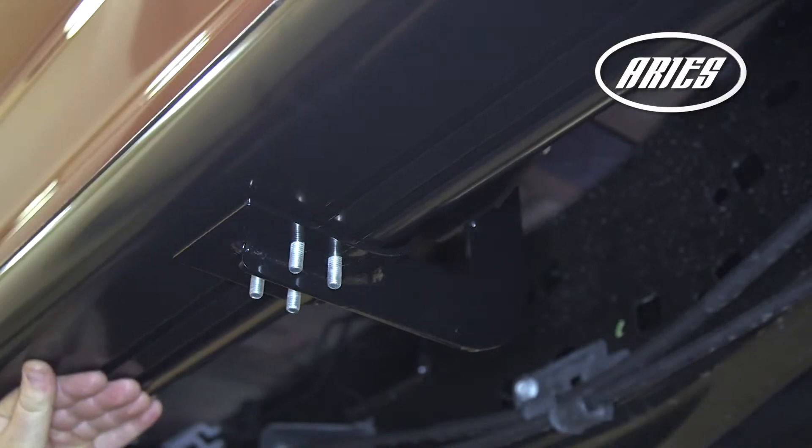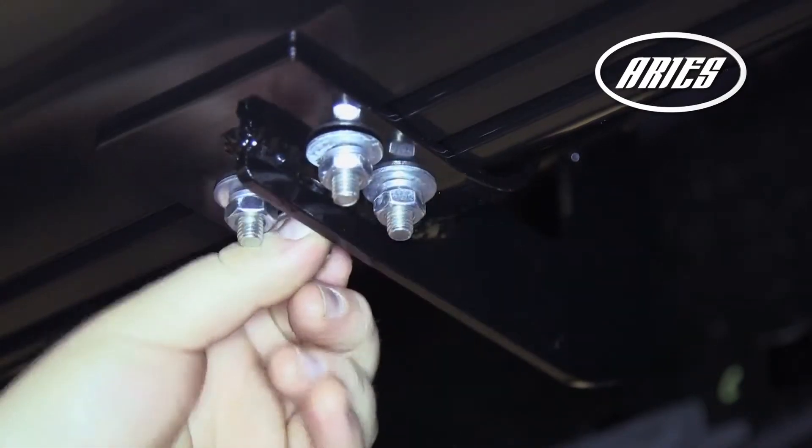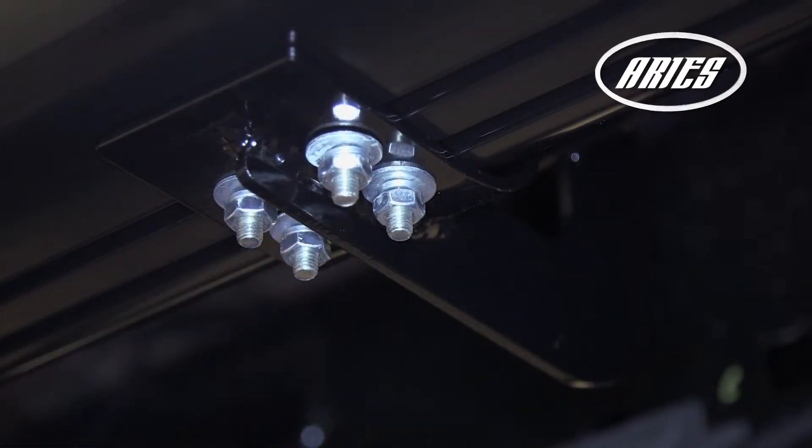Insert 4 T-bolts into the bottom channels of the side rail. Add 8mm flat and locking washers and nut. Snug the hardware, but do not overtighten to allow for adjustments.